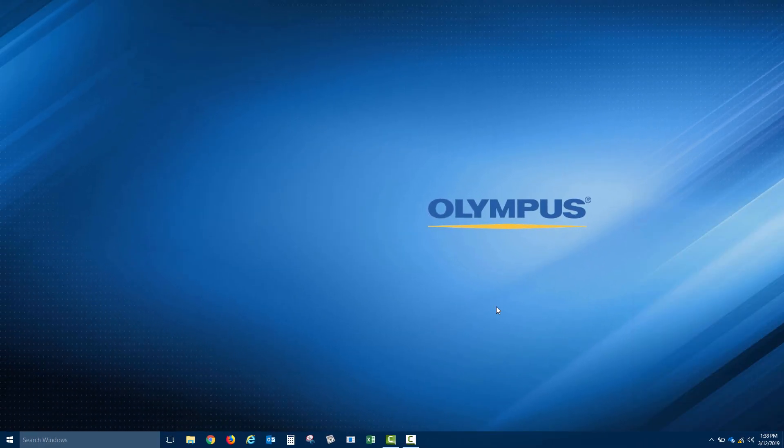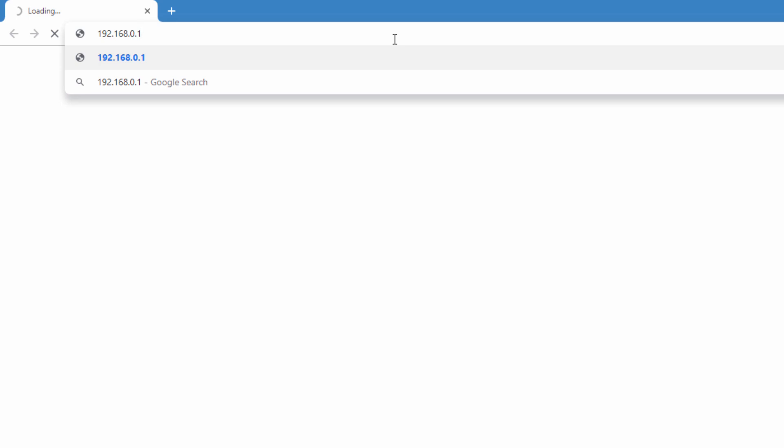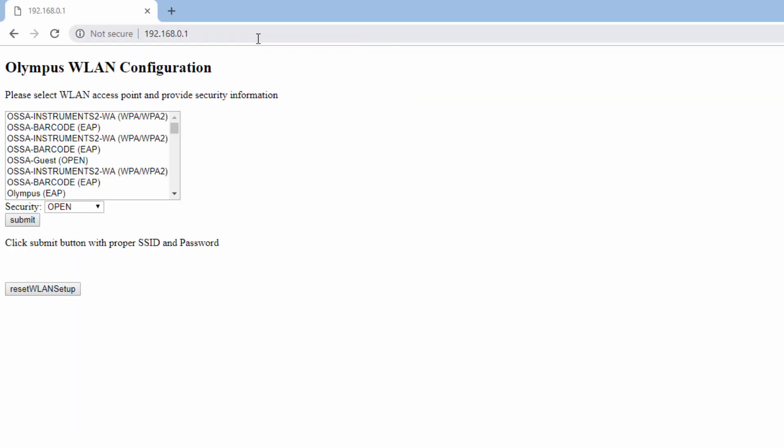The next step is to launch your browser. We recommend using either Google Chrome or Mozilla Firefox. We can then enter the IP address shown on the 38LINK display in the URL: enter 192.168.0.1 and then press Enter. The Olympus WLAN configuration page should display with a list of available networks.